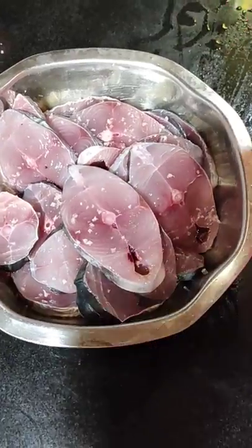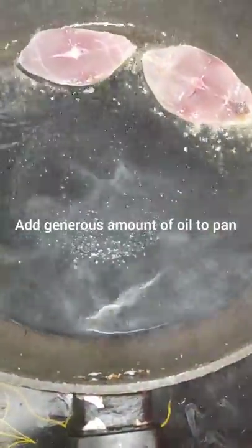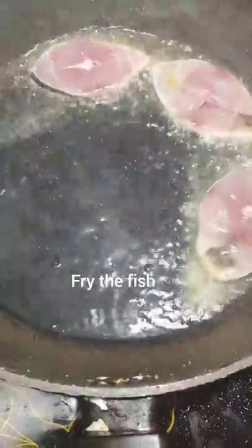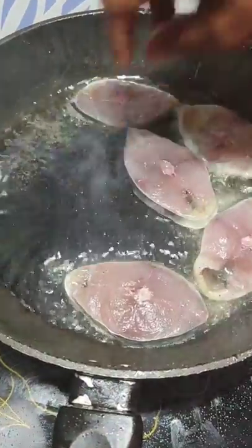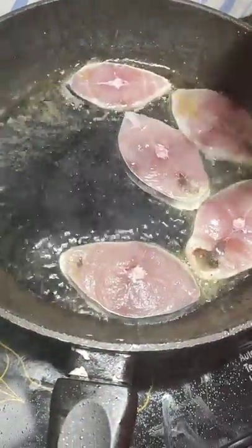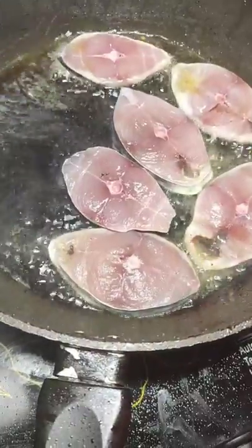It's been about half an hour since my fish was marinated. I gave it a quick wash so any extra salt gets rinsed away. Now add a generous amount of oil to your pan, let it get nice and hot, and then fry your kingfish.